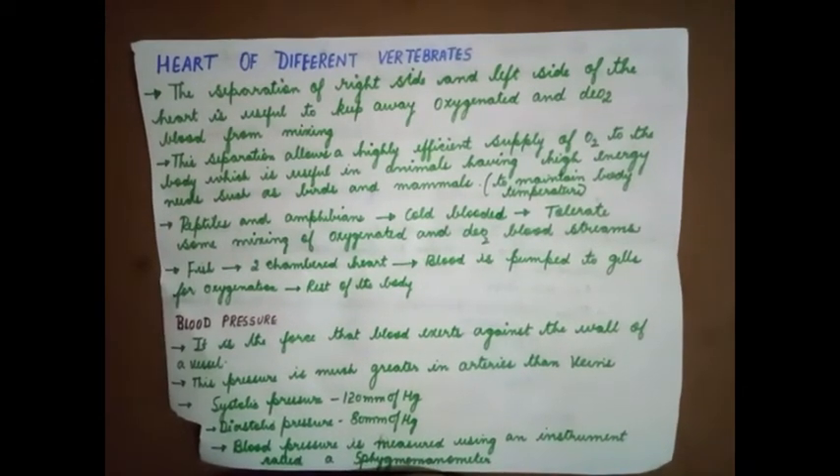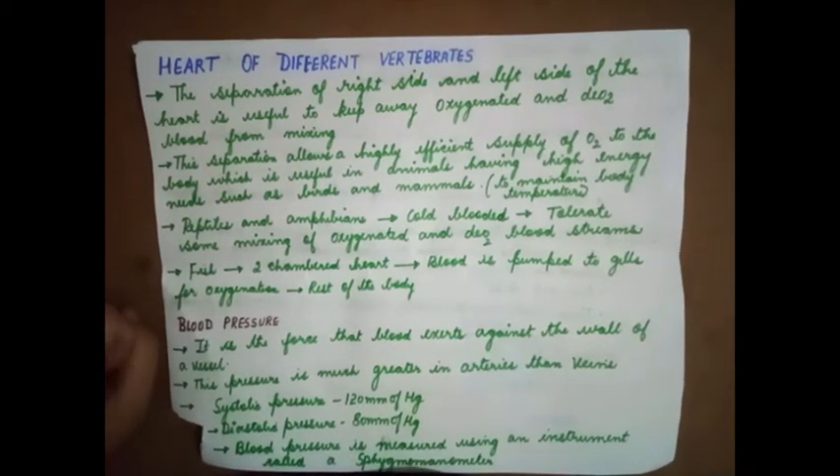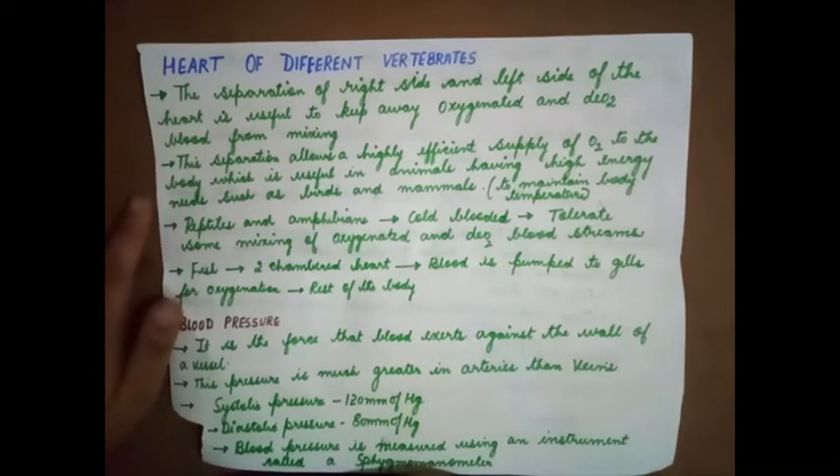Whether it is too hot or too cold, a warm-blooded animal cannot take in heat from the environment — it has to generate heat from within. This is possible by breaking down food and releasing energy. This breaking down of food needs oxygen, and once the oxygen breaks down the food, energy is released and used to maintain body temperature. That's why mixing of blood cannot happen, because energy requirement is more in warm-blooded animals.